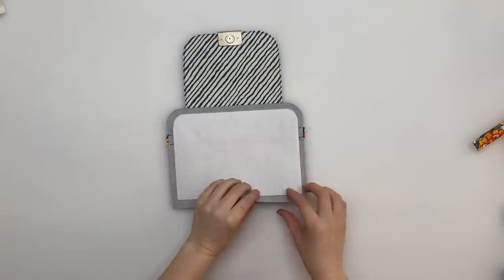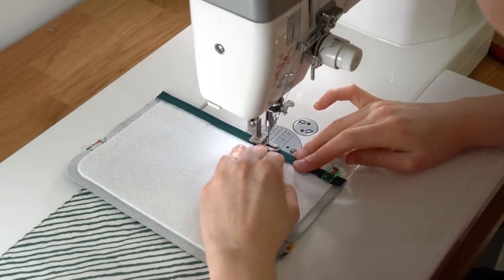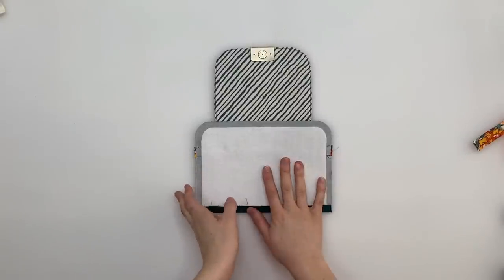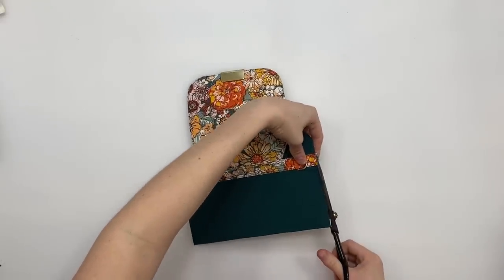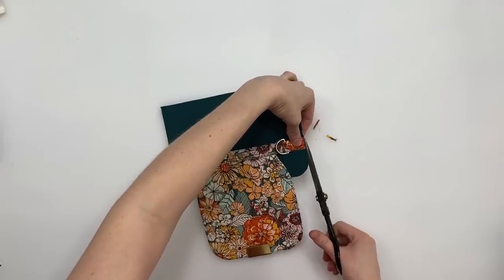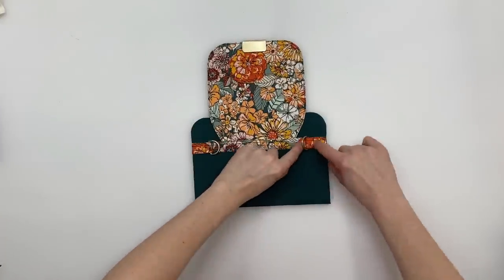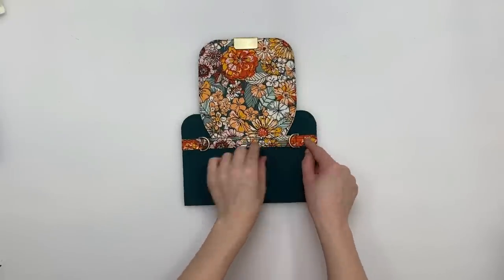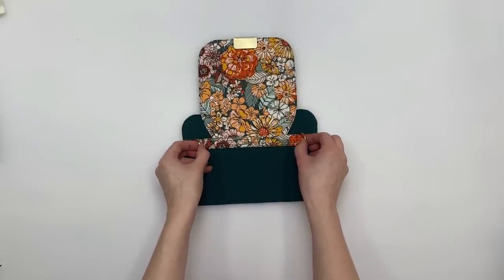Once the stabilizer is fused, fold the bottom edge up and top stitch it in place. It's all going to make sense when we close up the bag — I think you'll love the method. Trim the little bits of overlay so they match the main panel. Optionally, fit a rivet on either side of each D-ring for extra support, especially since the weight of the bag will hang on these D-rings.